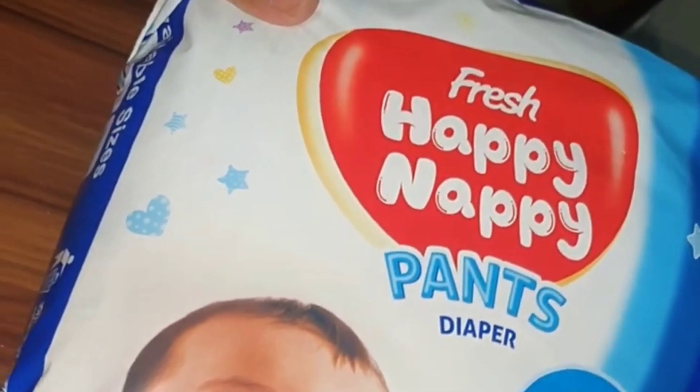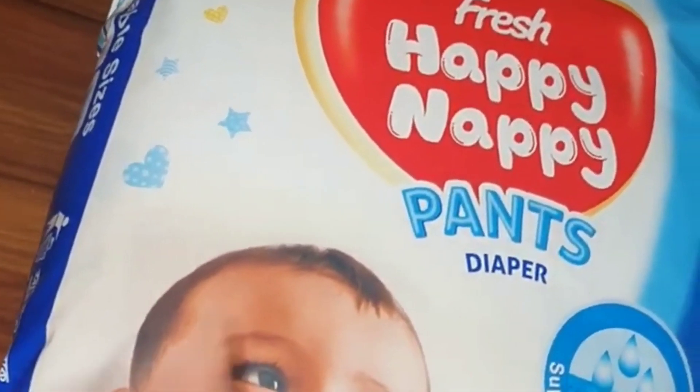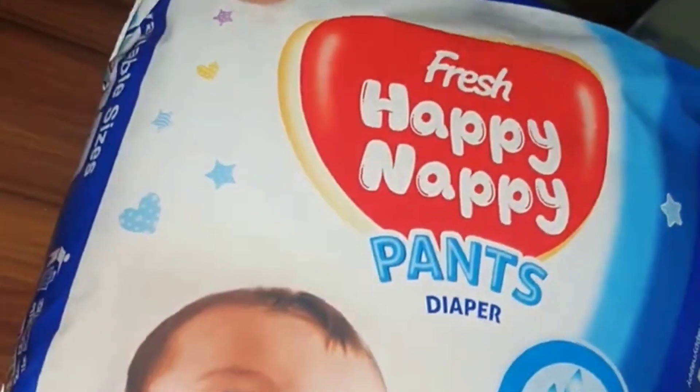I am going to have a lot of problems with the pan diaper. I am going to have a large size. Small, large, XL, or extra large.